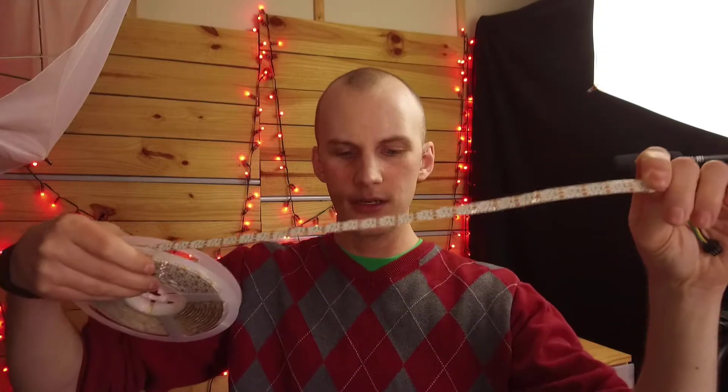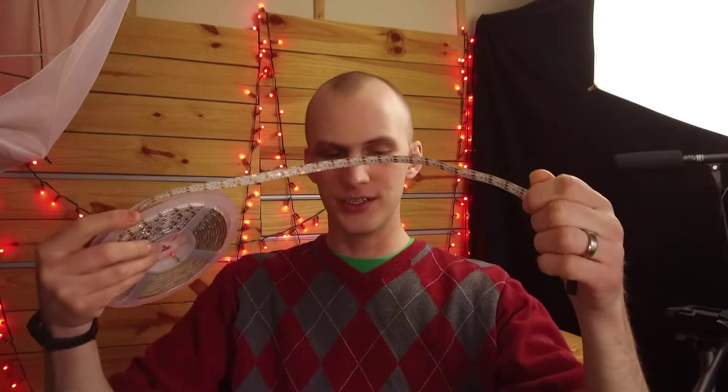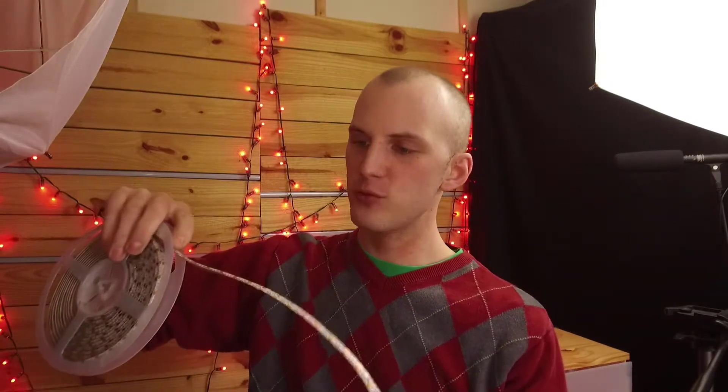Another example here is pixel tape. A pixel tape, which kind of looks like an old film strip, comes on a reel like this. It contains a whole bunch of LEDs, and just like the nodes behind me, if I would plug these in, every single different LED can change color.